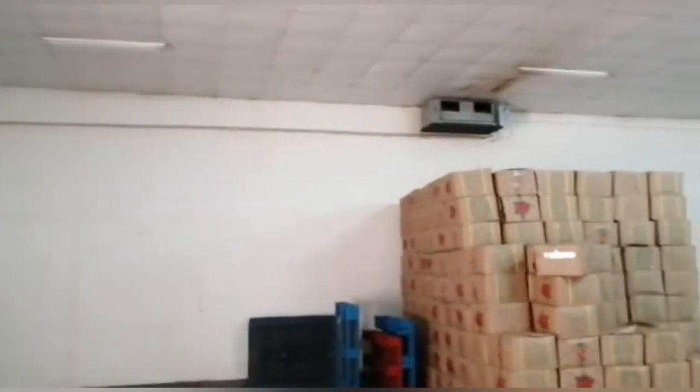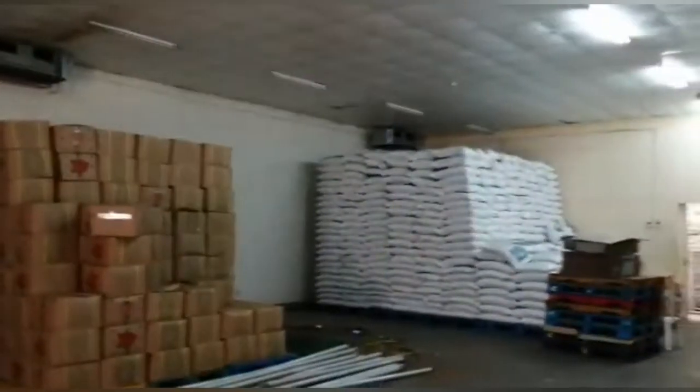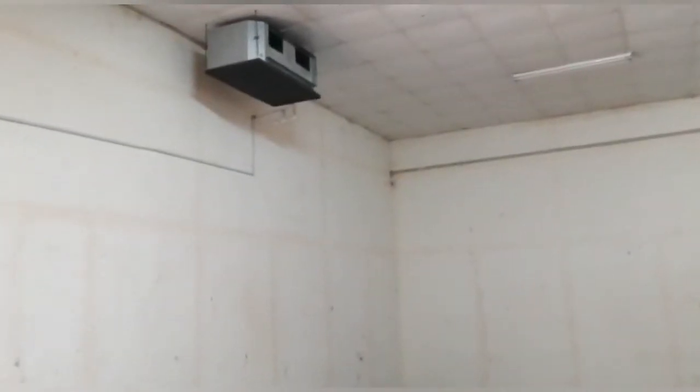Assalamualaikum warahmatullahi wabarakatuh, welcome to our YouTube channel Refrigeration System and Cold Room. Today we start dismantling all these HVAC FCU units and fixed Bitzer condensing units — 15 HP, 2 units. This is our new project: chiller cold room.